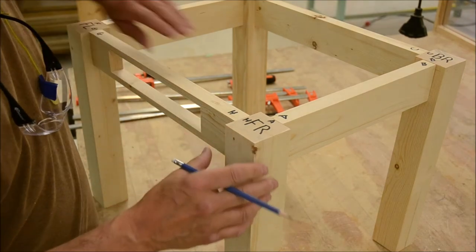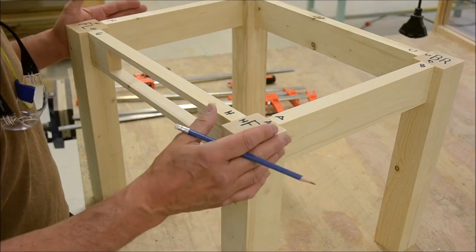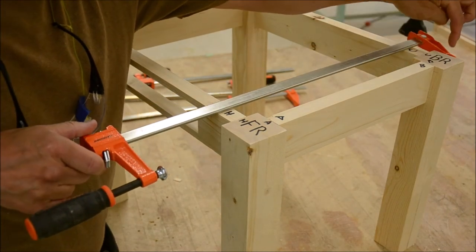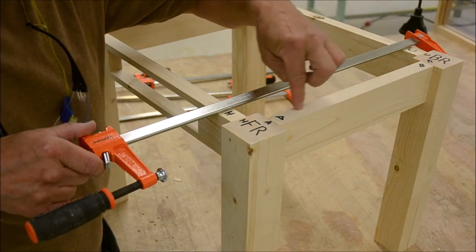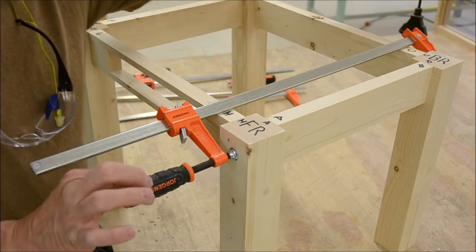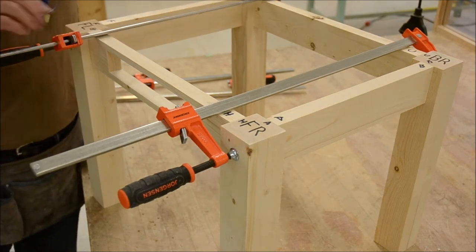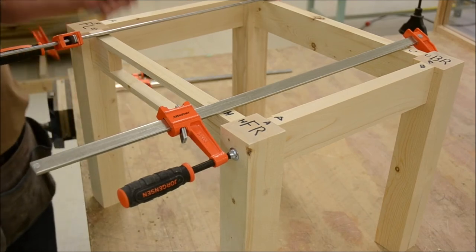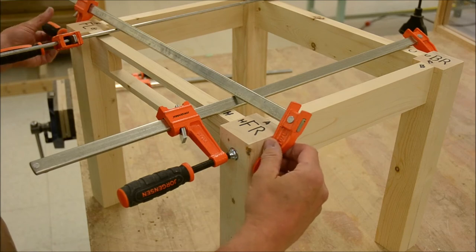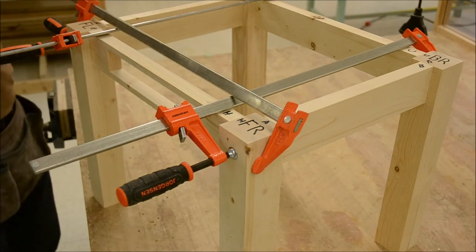Once you've finished all your fitting, put your project together for a dry setup — it's like a rehearsal before we glue. Grab some light-duty F clamps. Make sure the pad is going to be where you want the pressure, straight in line with your mortise and tenons. Lay the clamp down — it makes it easier to handle. Don't reef on this; just finger tight. If you tighten it too much, it's going to pop and it won't be held square. Just enough to hold it together, not to squeeze it.